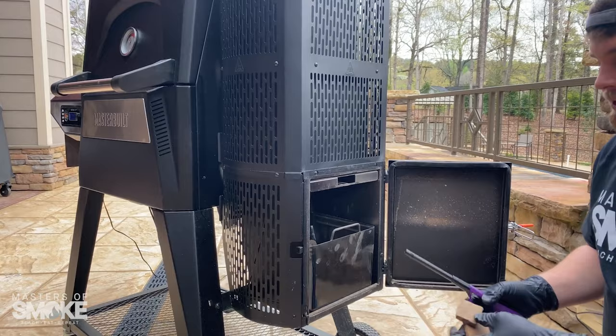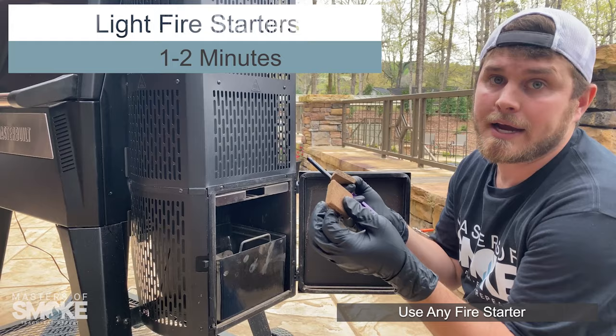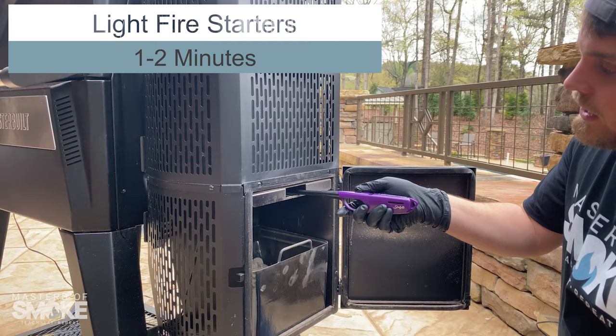Now we're ready to put in our fire starters. These fire starters can be any kind — little briquettes, little tumbleweeds. A lot of people use many different versions, so anything that is meant to light charcoal, you can use. We're going to stick these in the little slot here. You see this opening? That is meant for your fire starters. Make sure you slide them all the way in, and then we're going to light.